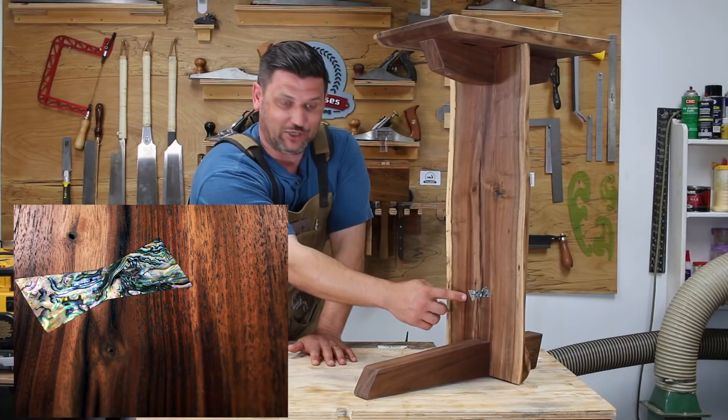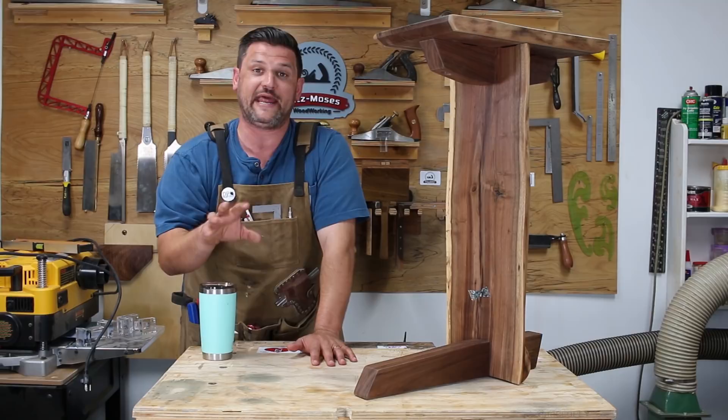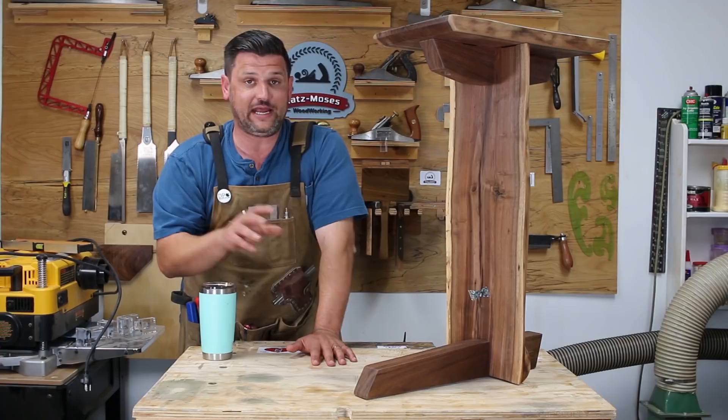I inlaid an abalone butterfly key in here and I actually did a whole video on that, so there'll be a link down in the description if you want to see that in detail. This was the first project I've ever done where I milled the lumber myself. A friend of mine had given me a hundred-year-old walnut tree.